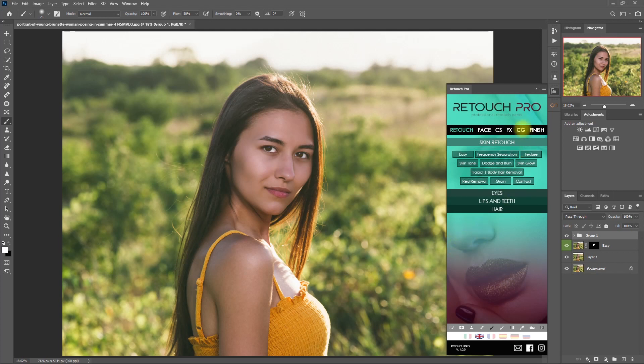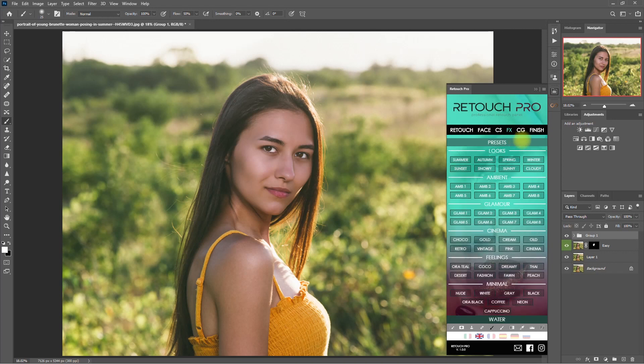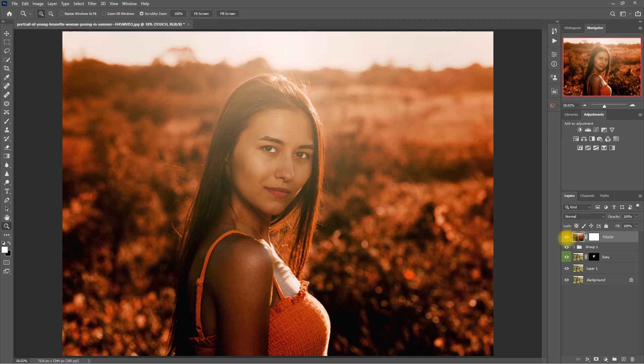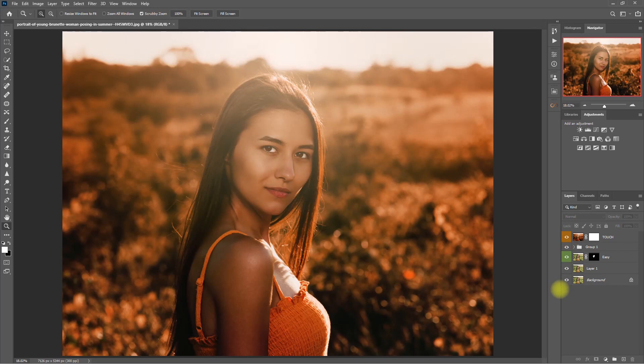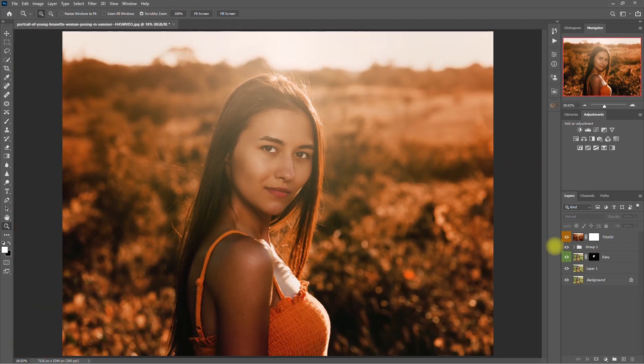Let's go back to the Retouch Pro panel, and this time go to the Effects tab. Under Presets, let's choose Ambient 7. So in just one click, we were able to color grade this image in just a matter of seconds. I think this is too much, so let's decrease the opacity to 85%. Before color grading and after color grading. Let's zoom in: before and after. What do you think of this color grading effect? Do you like it or not? Comment down below.